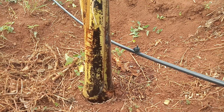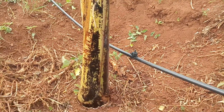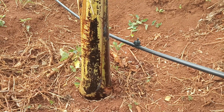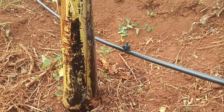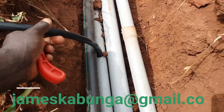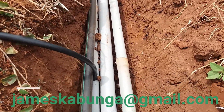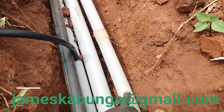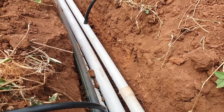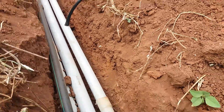Here you can see our emitter and our matoke plant. This big pipe is the main line, and this is a sub main where we connect our blank tube. This is the delivery line that brings water up to the tank from an underground well, and this is also another sub main.